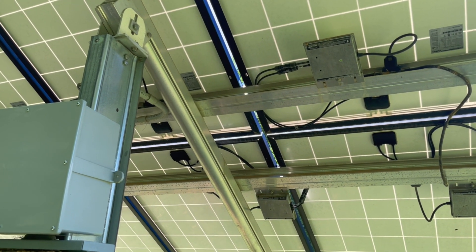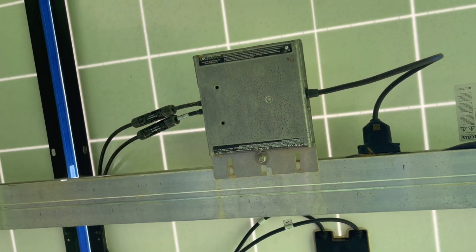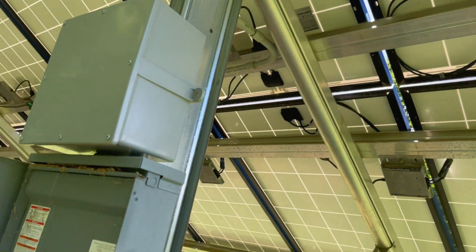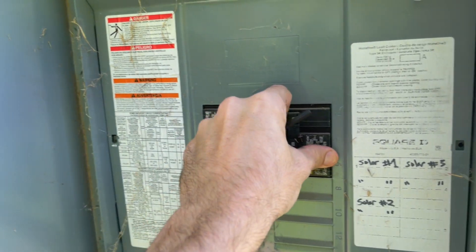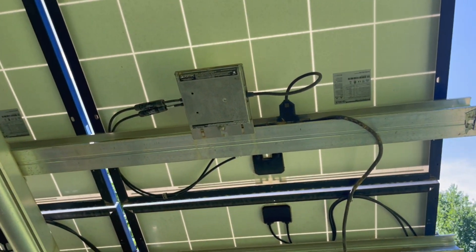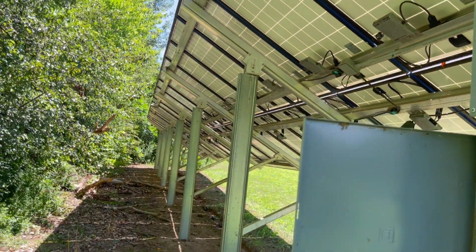We use a micro inverter system from Enphase — each individual panel has a micro inverter on it. Before I go even disconnecting these connections to those panels, I'm going to, just to be safe, kill all the power to the entire array. So everything is all off, there's no power to these at all. You can see they're registering that there's no power, and we're going to go ahead and start knocking them out.